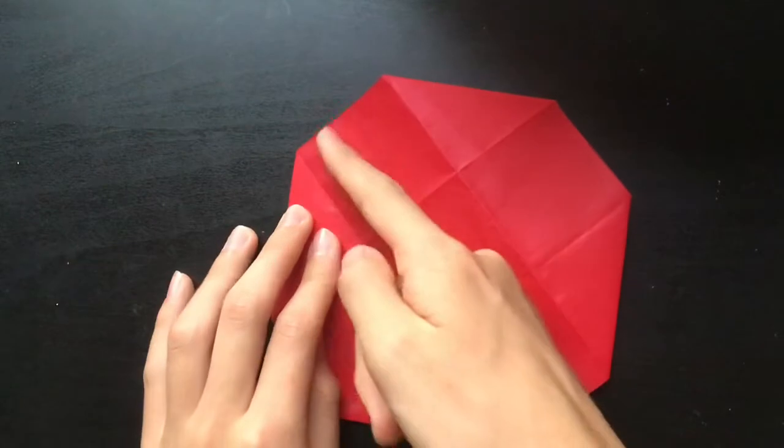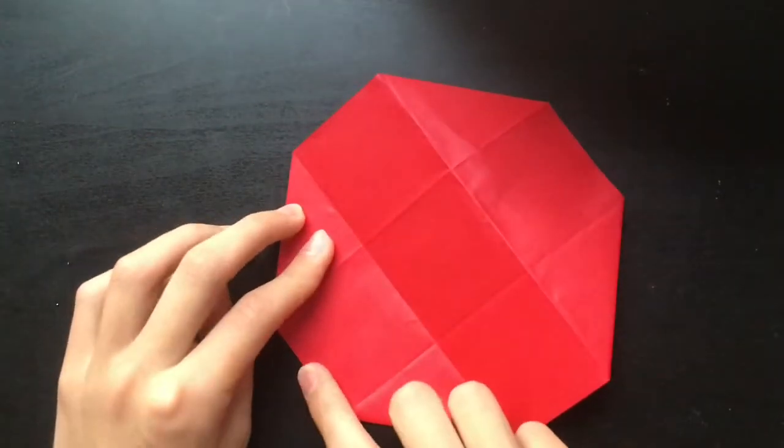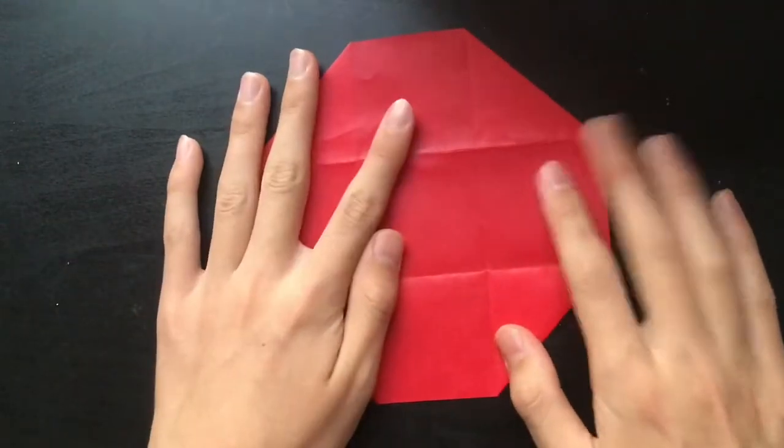Now I'm going to make creases here, here, here, and here, and then I'm going to fold these along those creases. So I'm going to go ahead and do that.